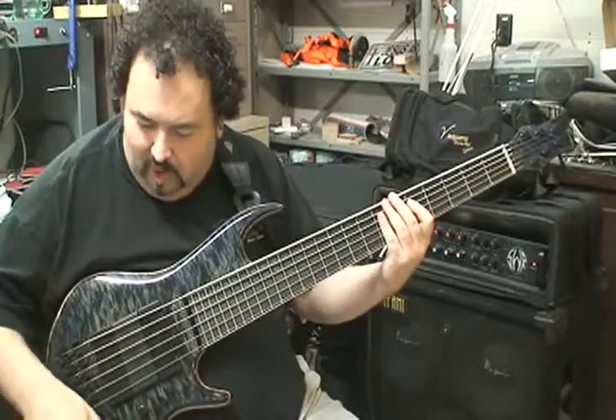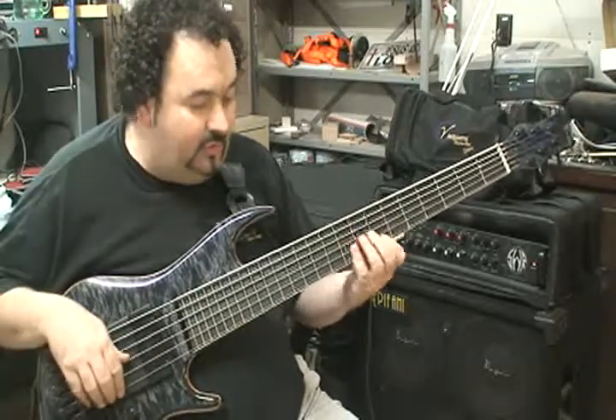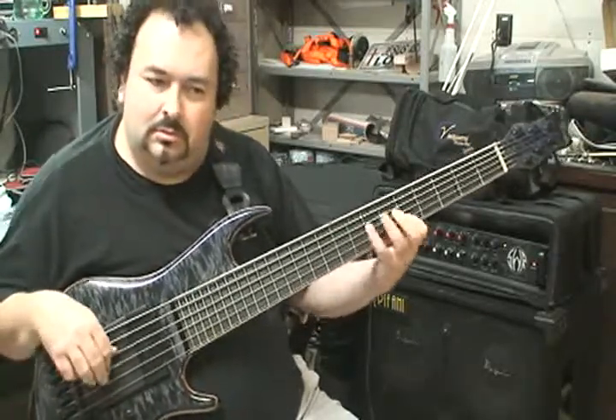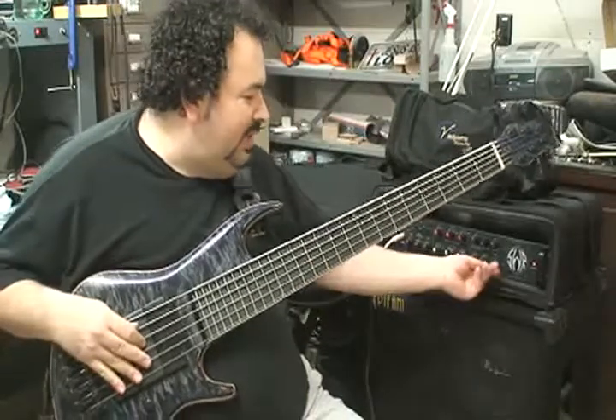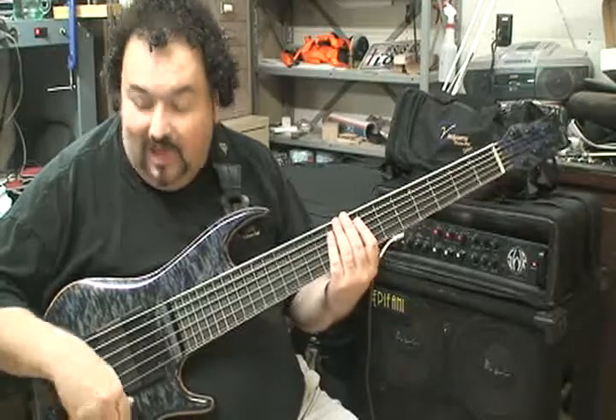So even all the way down, the tone is still very musical. I know this camera is not going to give you the full effect, but I'm digging it, man.